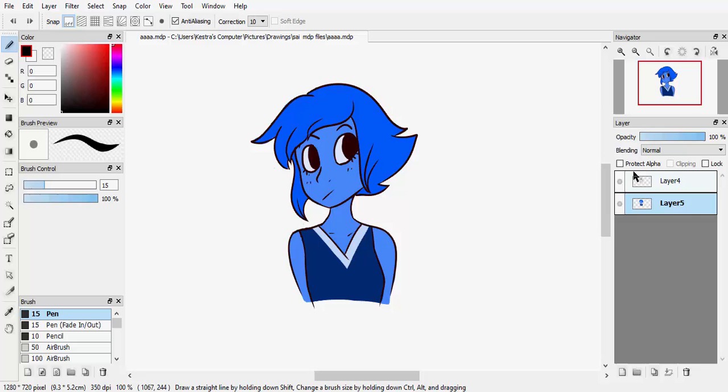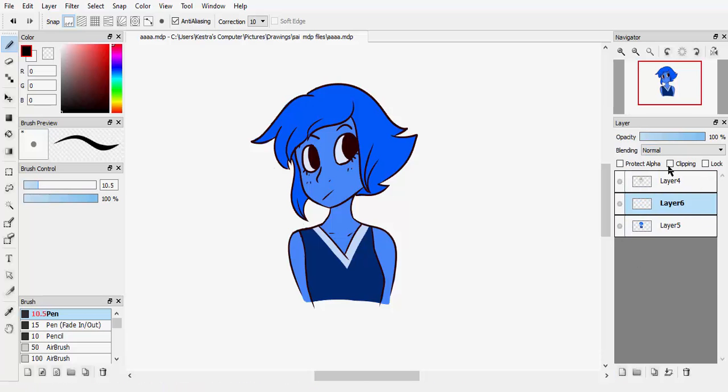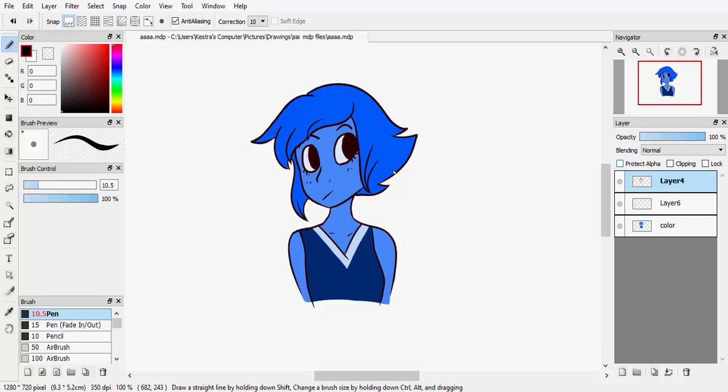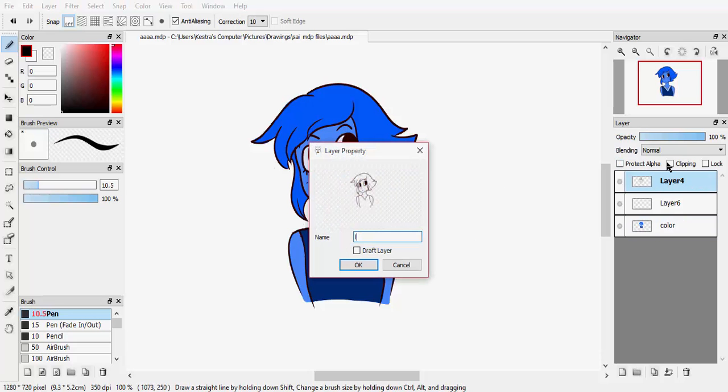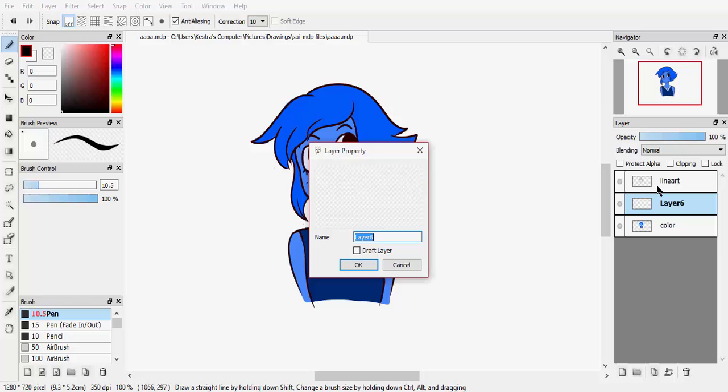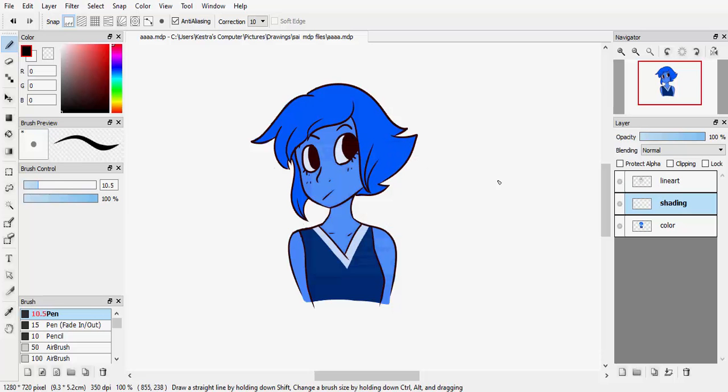So what we did last time is we drew this, but we left it unshaded, so basically it's just a flat color. What you want to do is click on the color and then make a new layer. You can also rename the layers by double-clicking them. So you can name this one 'color,' this one 'line art,' and this is gonna be the shading layer.